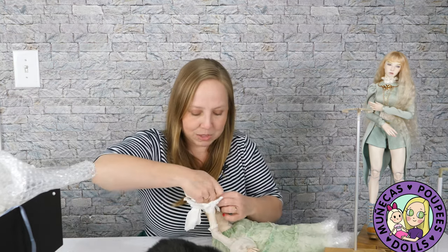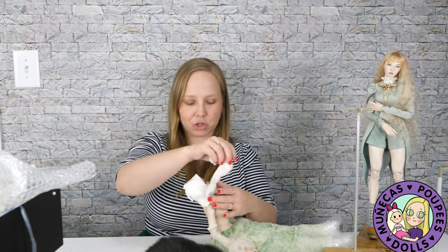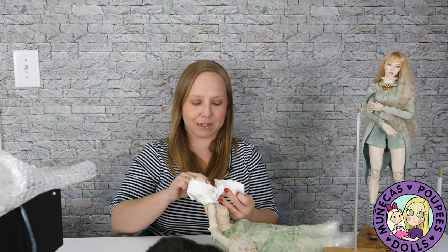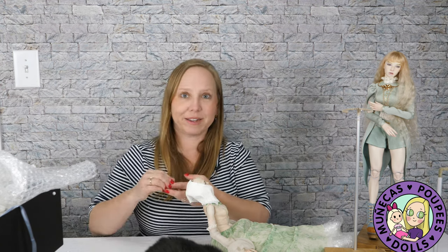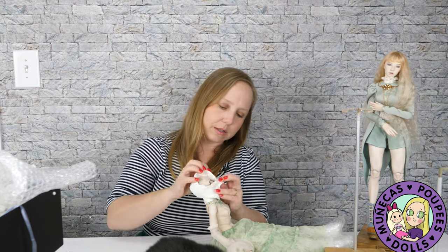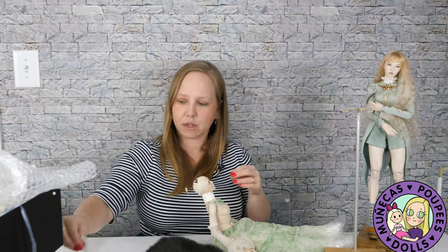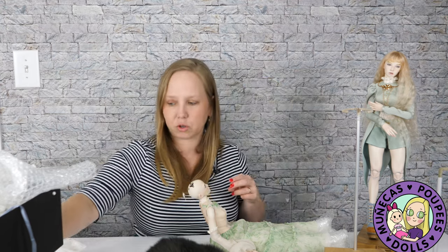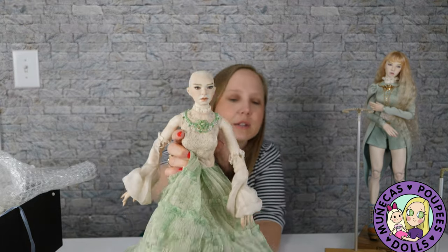Just wait till you guys see her too. I'll have two resin and two porcelain dolls from them, so very excited to receive her and show her to you guys. This porcelain one was a little more unexpected — we were just talking, me and my friend, about the exhibition dolls, and it came up that she was thinking of rehoming this doll. I was like, if you could do a layaway I would buy her from you, so here we are — here she is.